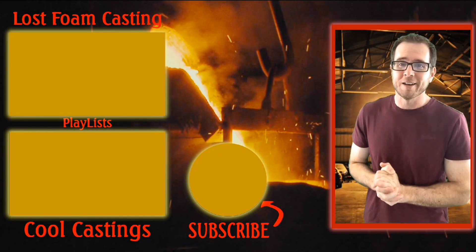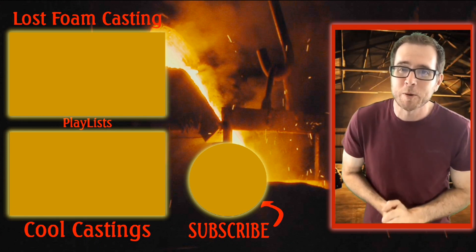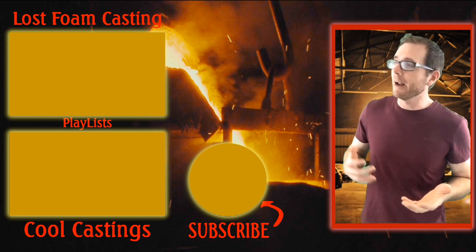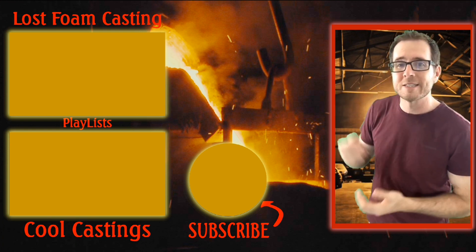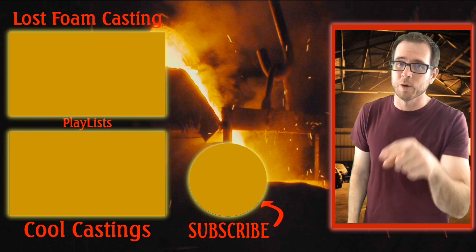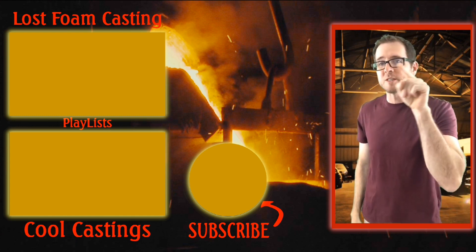Thanks for sticking around to the end. I made a few playlists for you that I think you would like. That one right there is currently my most favorite thing to do. Now that one right below it, that's one that I have a mixture of the Lost Foam and Sandcast — ones that I think are super cool that I think you will enjoy. I post at least one new video a week, so make sure you subscribe and I will see you then.